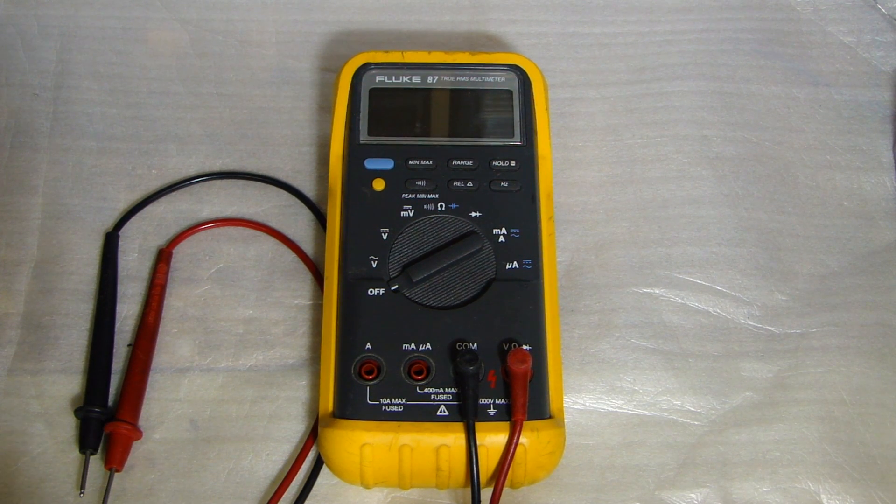For those of you who might be having a similar problem with the Fluke 87, I hope this video can help you fix your multimeter. If you have any questions, leave a comment below, and if you like the video, please subscribe. Thank you for watching.